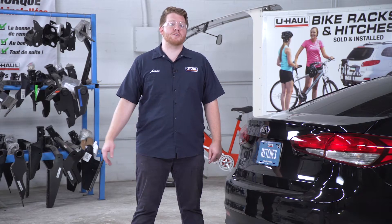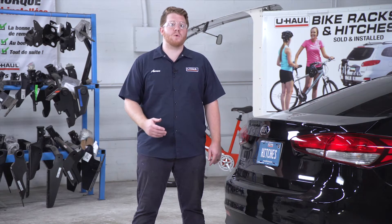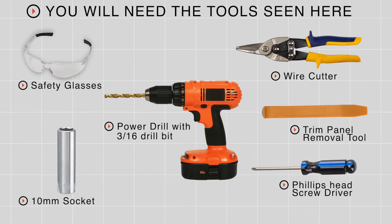Hey, what's up you guys. If you're going to be towing a trailer with your Kia Forte, you're going to need trailer wiring — it's required by law. Let's go ahead and break down that really easy install. You'll need the tools seen here to complete this installation.